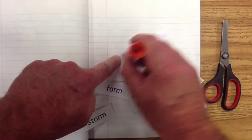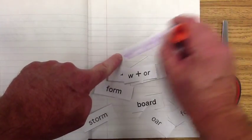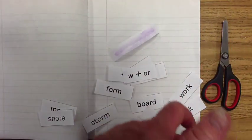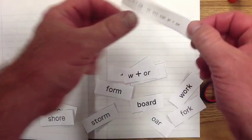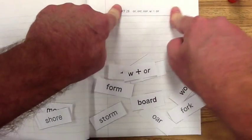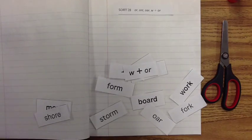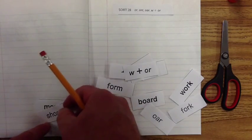Go ahead and proceed next with gluing in our heading. Run a few strips of glue across your heading and let's go ahead and get that glued in first thing. This helps us stay organized and on top of things. Mr. Powell will be looking closely to make sure that you've done that.